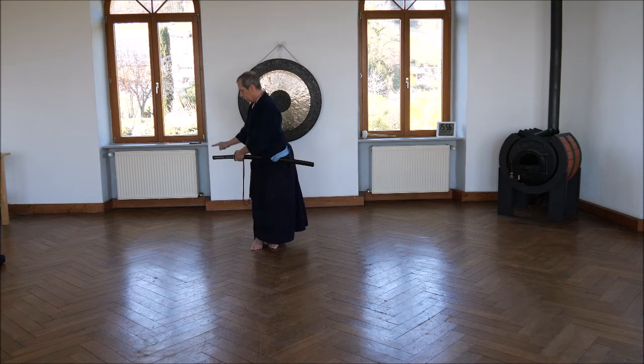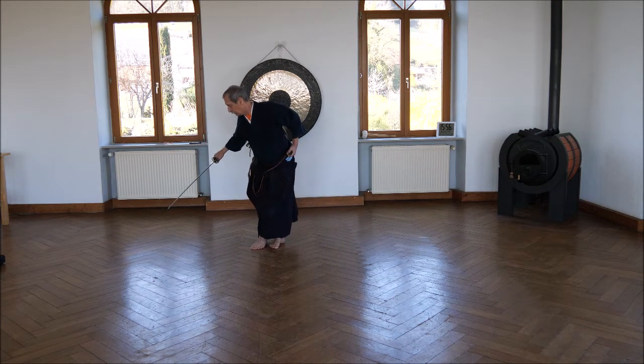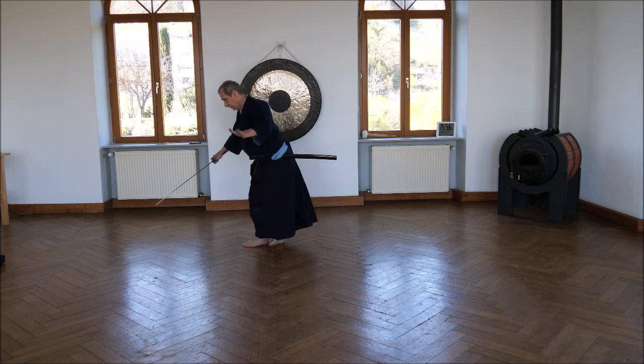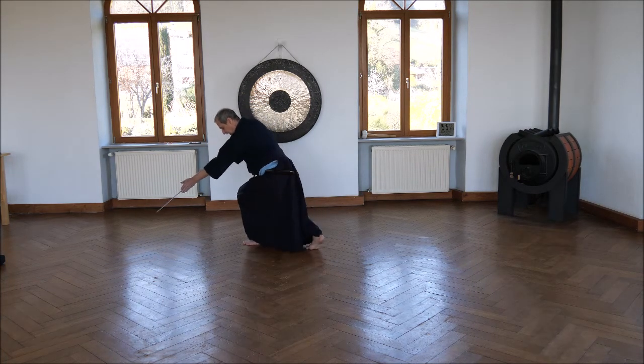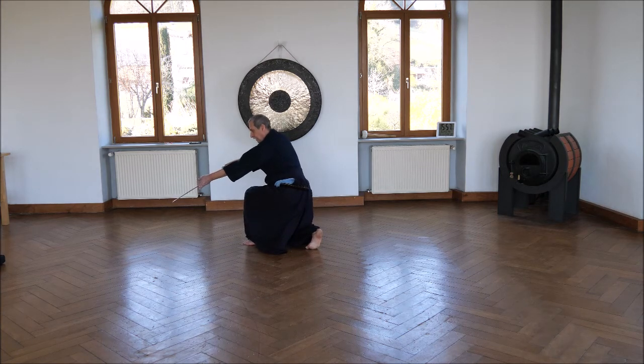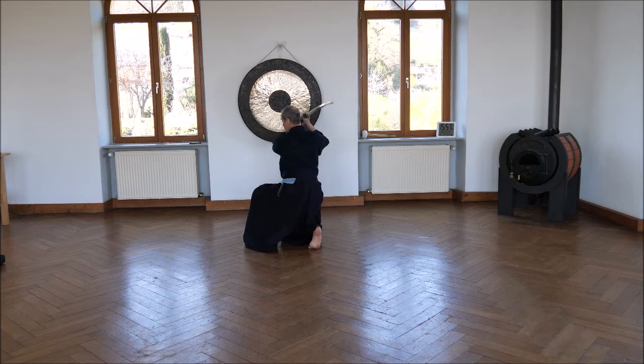His head is positioned here, and now I beat my tsuka against his head, raise it over and behind his head, draw up the sword, and press it against his arms. Here I do sayabiki. Now I have him under control.